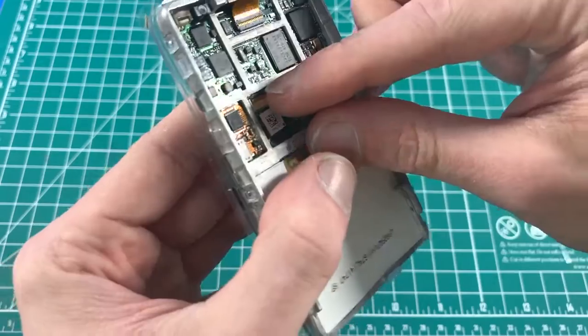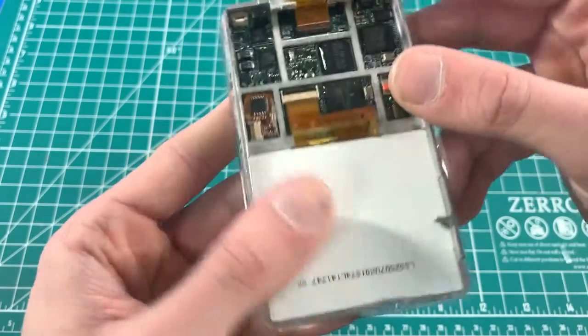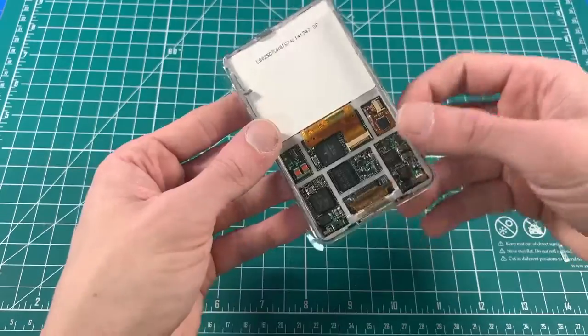Take the LCD flex, lift out the latch, insert the LCD cable all the way in, then push the latch down.